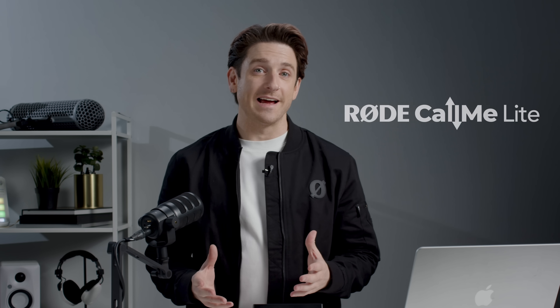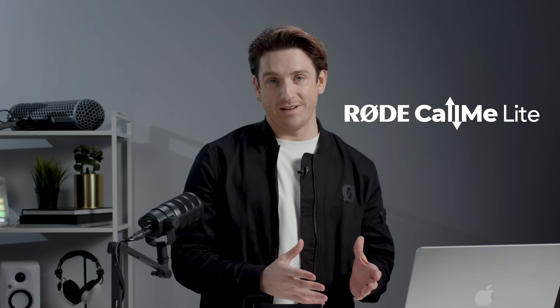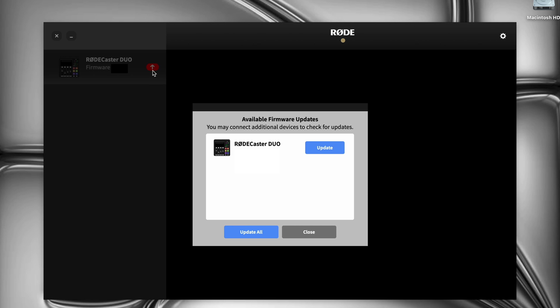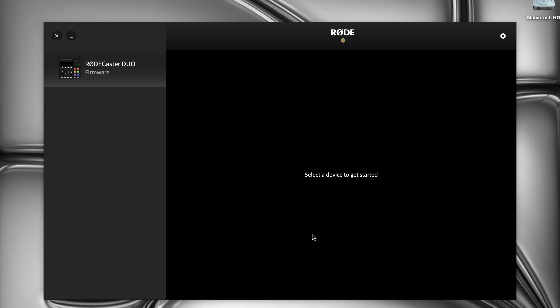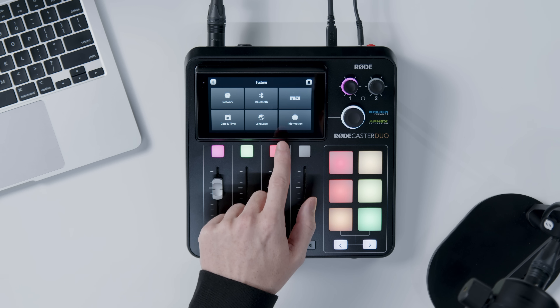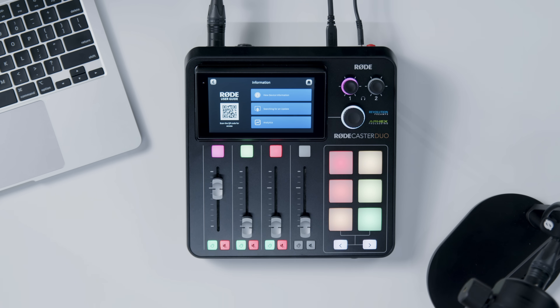Let me show you how it works. RODECALLME Lite is included as a free firmware update, so you can start connecting right away. Simply update your firmware via the RODECaster app, and RODECALLME will automatically be added to your interface. You can also update your firmware through your device — just make sure your RODECaster Pro 2 or Duo is connected to the internet, then go to Settings, System, Information, and check for updates.